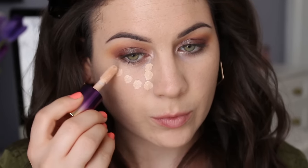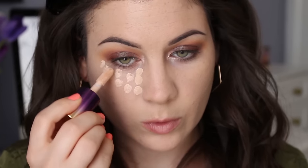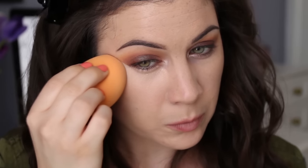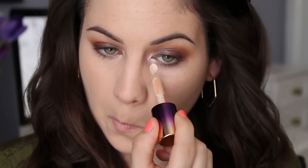I'm using the Rainforest of the Sea Concealer by Tarte — this is my favorite concealer right now. I love it. It gives good coverage and it's not drying, so it is a perfect concealer for me.